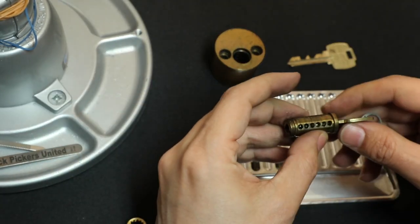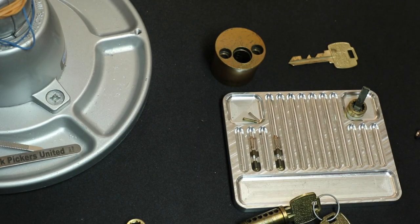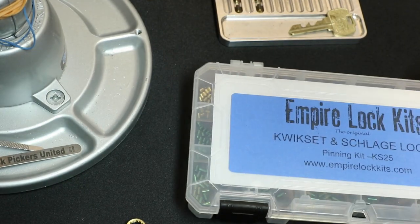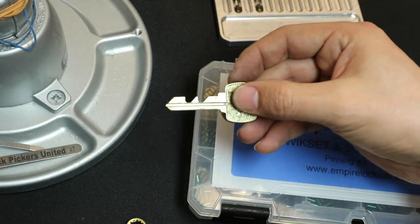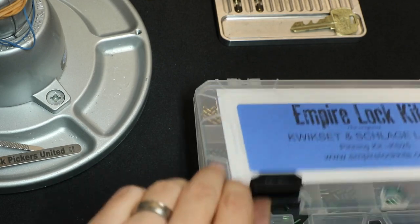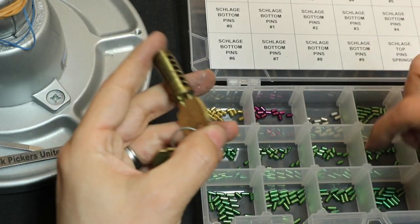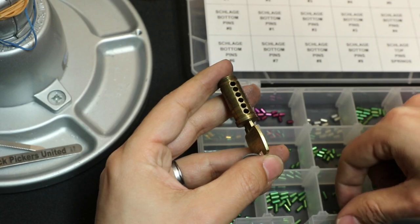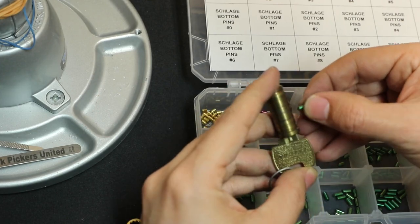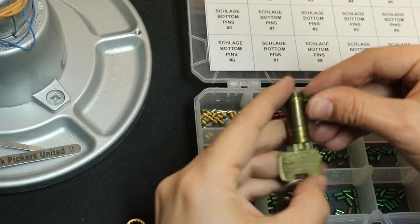So what we can do is put this in here and to repin it, you can get yourself a cheap little pinning kit. So here's a pinning kit. Bottom pins — they're the key pins. This is a number eight and it's too long, too long, way too long, too long, too short and too long. All right, so the one that's too short needs a little bit longer pin.